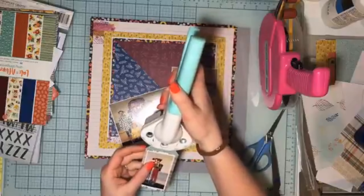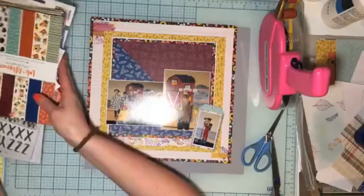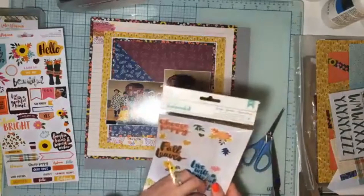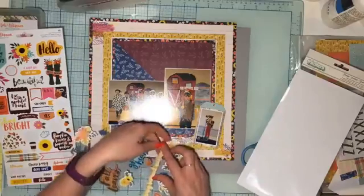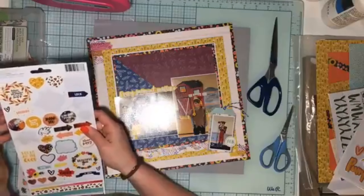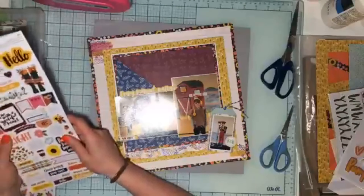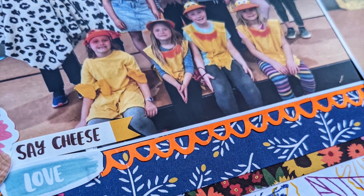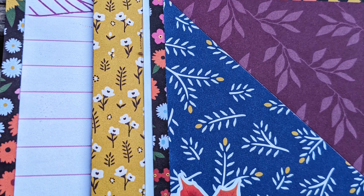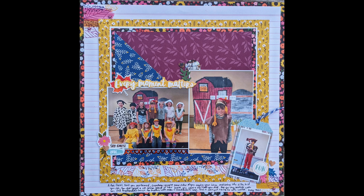I highly encourage you to try the challenge in different ways. There are three ways to do Craft IQ: first, scrapbook 15 minutes every day for seven days, adding each layer as you get it; second, gather all the items over the seven days then scrapbook live with me or after I give the added twists; or third, wait until everything's done and scrapbook all at once. Here are some close-ups. Thanks so much for watching — make sure you check out everybody else showing off their creations down below. See you next time!